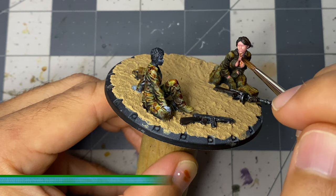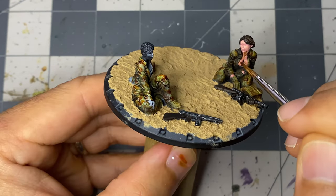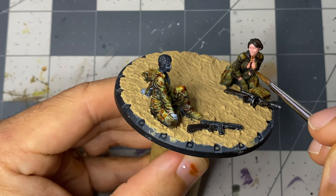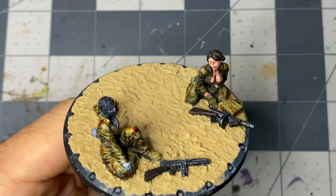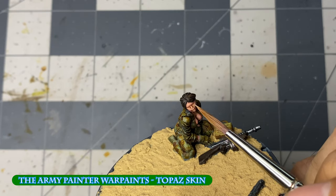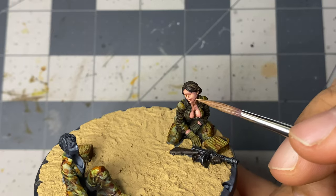Next, I apply soft skin wash to darken the recesses in the face and the cleavage, before using a clean brush to wipe away any unwanted pooling. Coming back to the topaz skin, I apply two to three light glazes just to bring back a little of the highlight that was dulled by the wash.